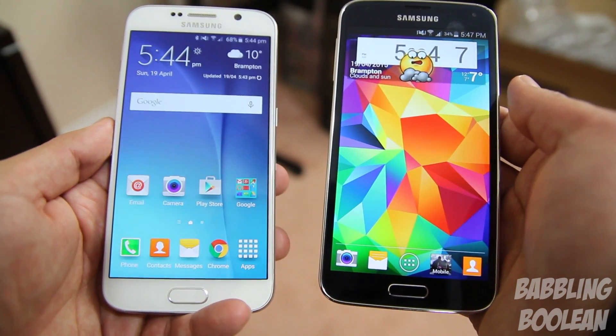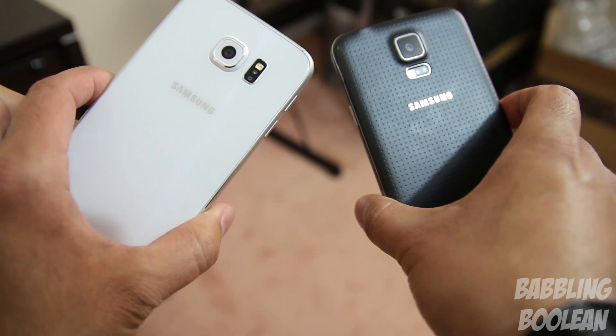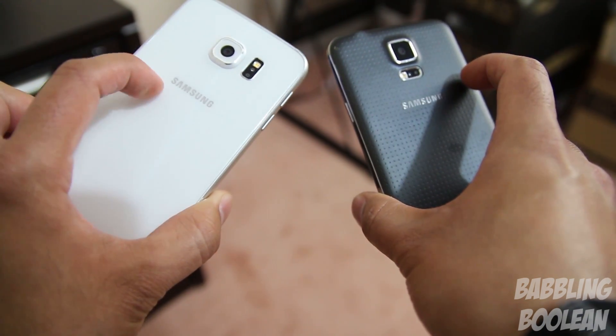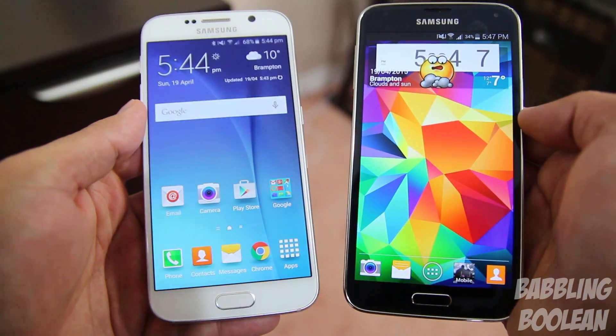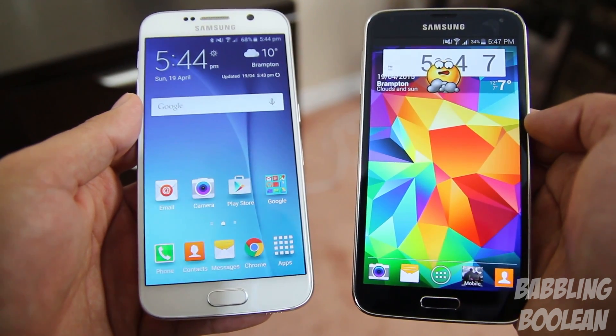The first issue is that it's very slippery on the back. The S5 is dust and water resistant whereas the S6 isn't. The S5 has a micro USB 3.0 port; the S6 has 2.0. The S5 has a micro SD card slot; the S6 doesn't. And the S6 has a non-removable battery — it's a unibody design.